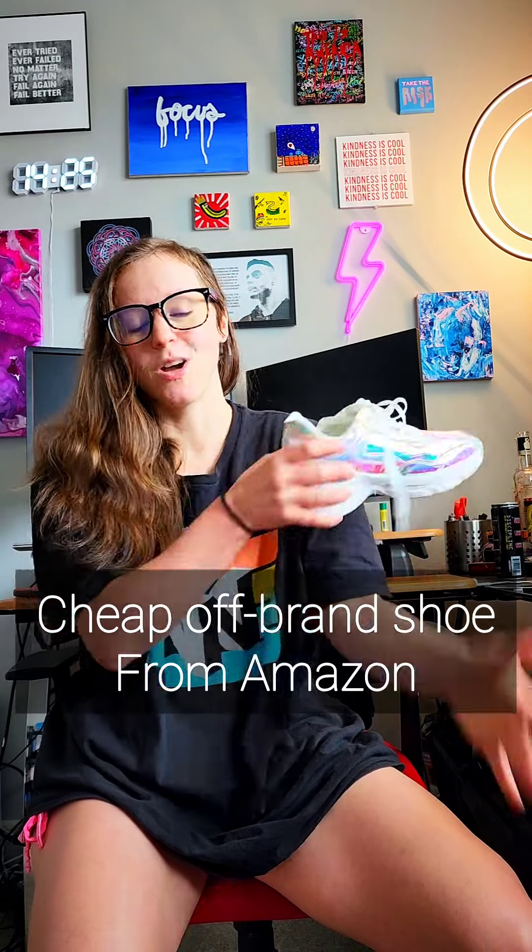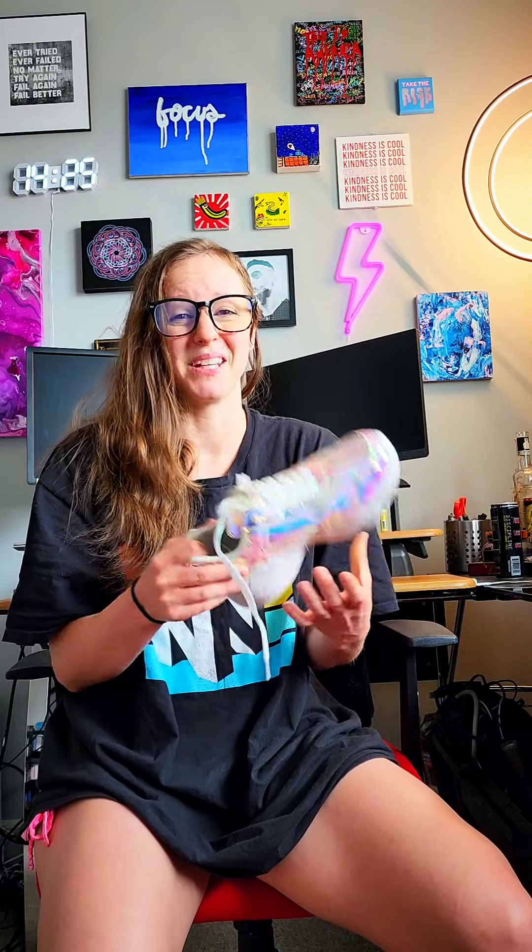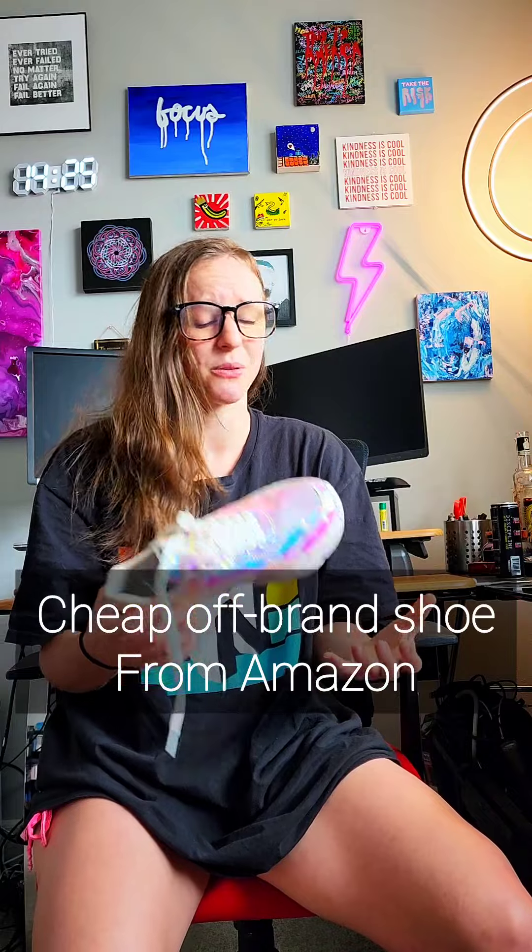Next up: cheap off-brand shoes from Amazon. I would not recommend buying cheap off-brand Amazon shoes for any shufflers looking to avoid injury. The support, the sole, the padding, the structure — they're not made to support heavy athletic movements. Invest in your health because you only get two feet and you don't want to ruin them by getting some knockoff brand.